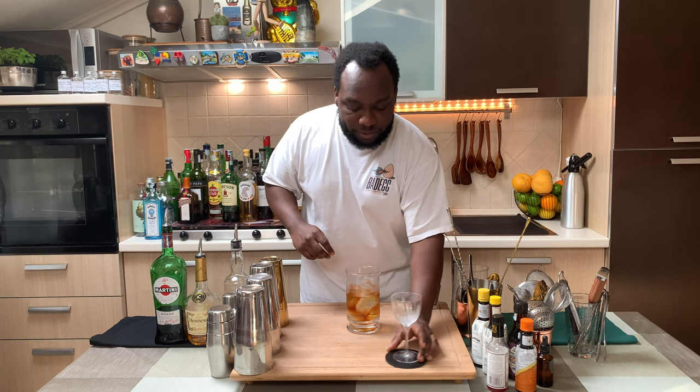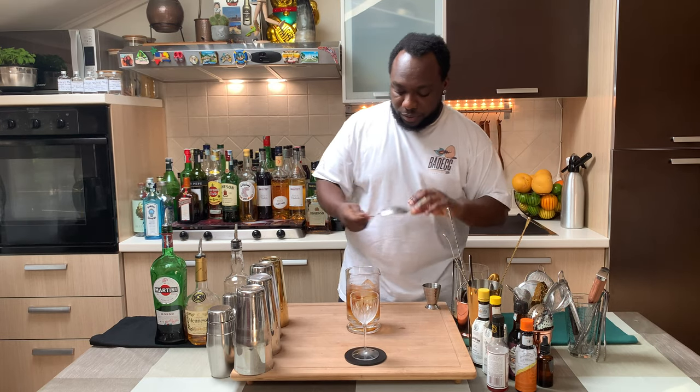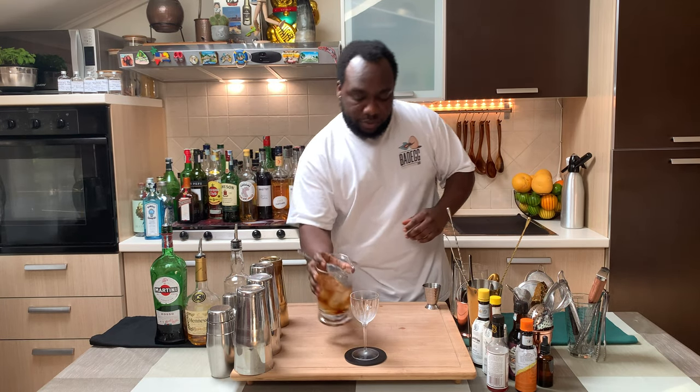Let's get our glass ready. And we're going to strain everything into our coupe.